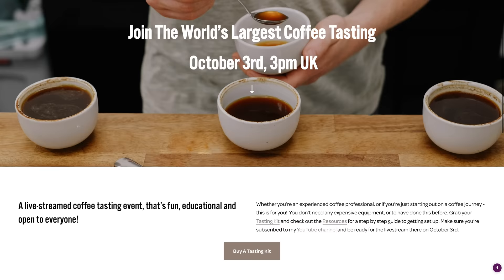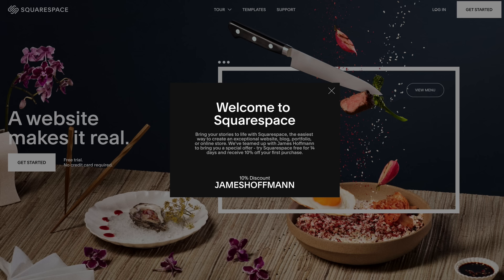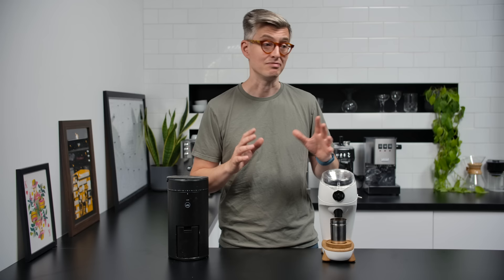This video has an ad for Squarespace. When it was time to build a website for the World's Largest Coffee Tasting at worldslargestcoffeetasting.com, I immediately went to Squarespace. I took a template from their gallery, customised it with my photos and information, and built a website very quickly and easily. I can leave it up for years and add to it — there's nothing to patch, upgrade, install, or worry about. Sign up for a free trial, build something beautiful, and use code JAMESHOFFMANN for 10% off any website or domain.